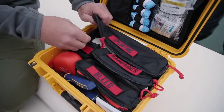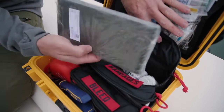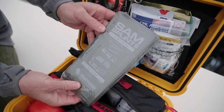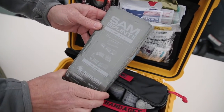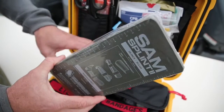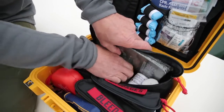We have our splinting bag in the back which has your ace wraps and a really versatile tool, the SAM splint. You can utilize this for splints, cervical collars, any sort of fracture or sprain — it's a great tool. We're not going to go into a full splinting class, but we encourage you guys to get educated on that.